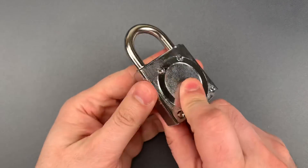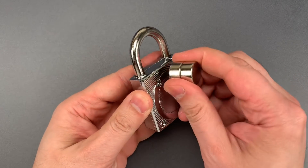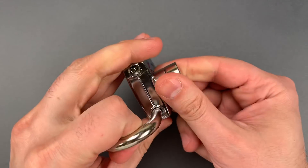This is currently locked. All we need to do to bypass it is place a moderately powerful magnet on the back of the lock body, then press down on the shackle, and it opens right up.